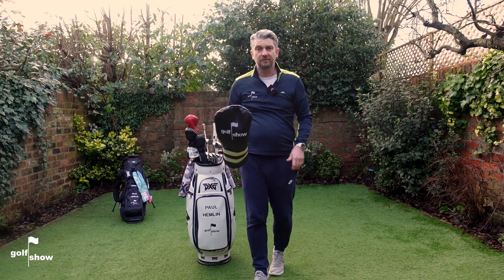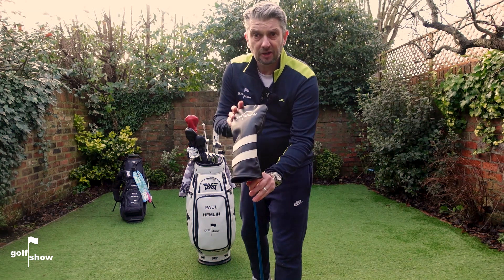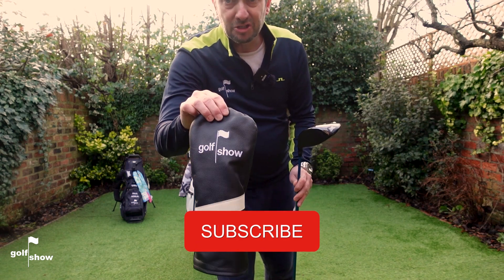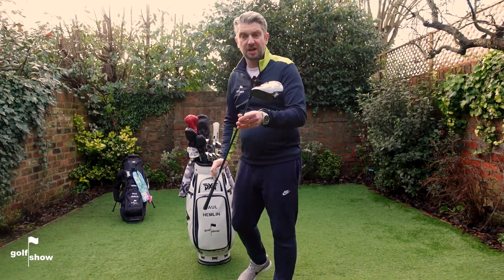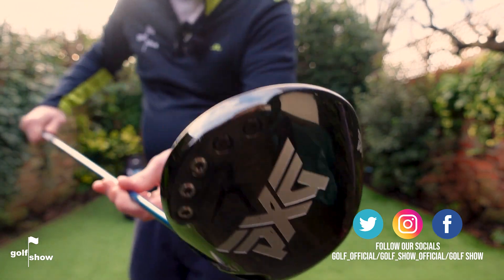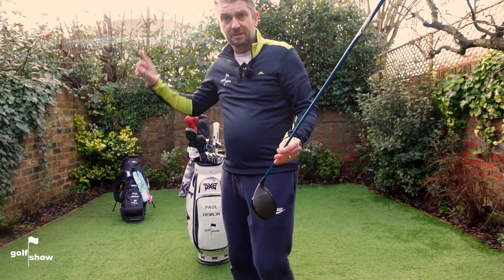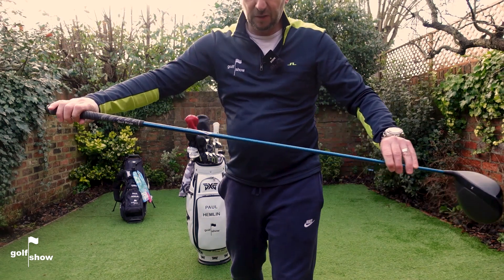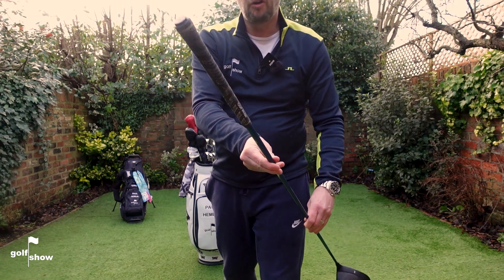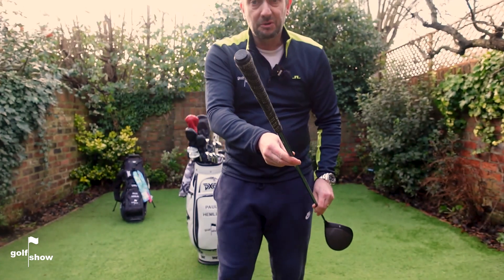Let's start with the driver — and first off, the head cover, had this made for me by Mark and the guys at Hazard Golf in Shipley in Yorkshire. They very kindly got this to me in time for this review — I think one of their staff had to walk through a snowdrift to get to the post office on time, so I really appreciate that. As to the driver itself, I'm playing the PXG 0811 XF. I've had this in the bag for about 18 months. The inspiration for this club came from American Muscle Cars. I've got the EvenFlow 6.5X 75g blue shaft in this, also in my 3 and 5 fairway. I've got the Golf Pride grip with four rolls of tape, and the Shot Scope system in the butt of all my clubs.